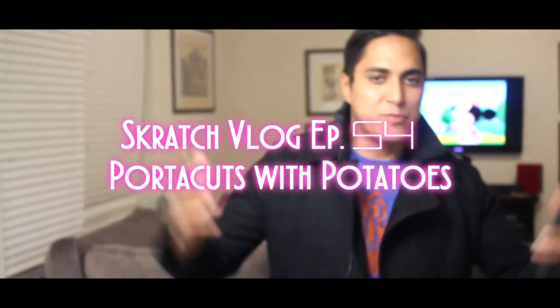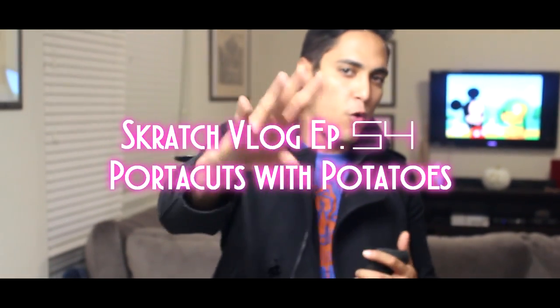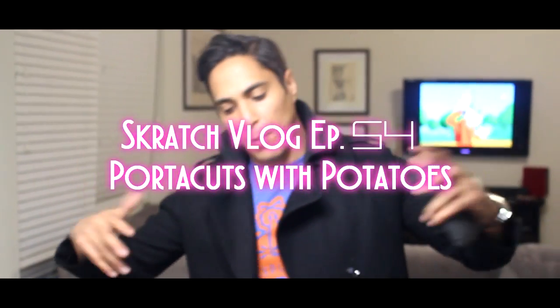What up YouTube? DJ Hypnotize back with another episode of the Scratch Vlog. Welcome back. This is episode 54. On today's episode, we're doing a Portable Shredder. We got my boy Mixmash in the house, Scratch Houston representing Scratch Society. So we're just going to be tearing it up and sharing our cuts with you guys.